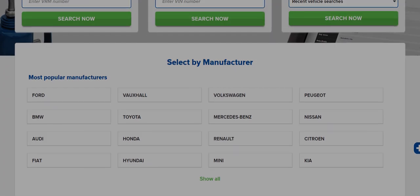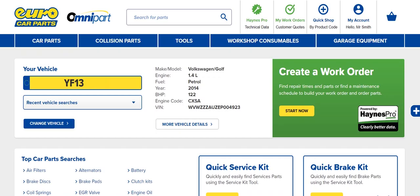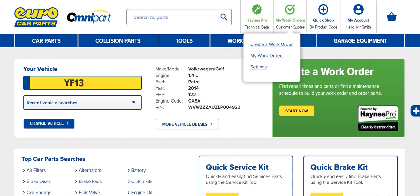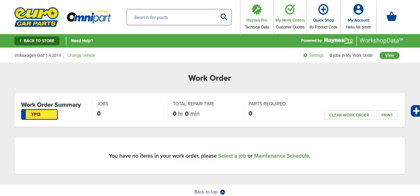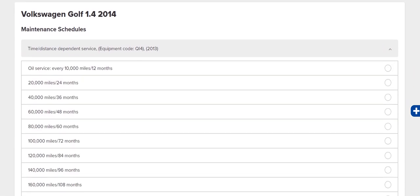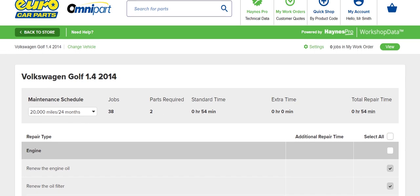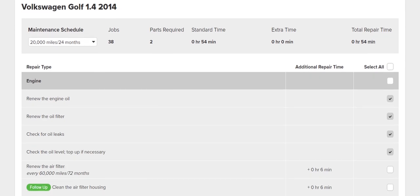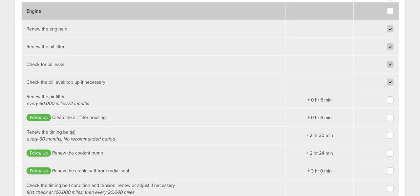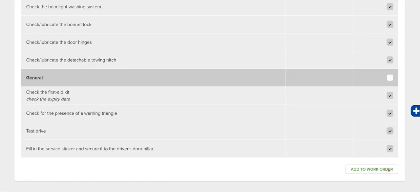You can also select by manufacturer. Once you've got a vehicle selected, click My Work Orders at the top of the page and select Create a Work Order. Click Maintenance Schedule and select the service type and schedule you need. Continue to the next page, and Hanes Pro shows you a full list of service tasks. Some are required, and those are already ticked for you.